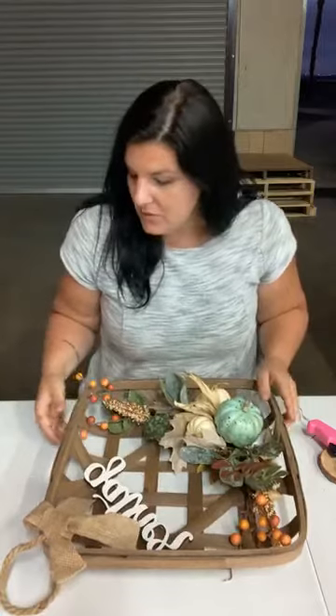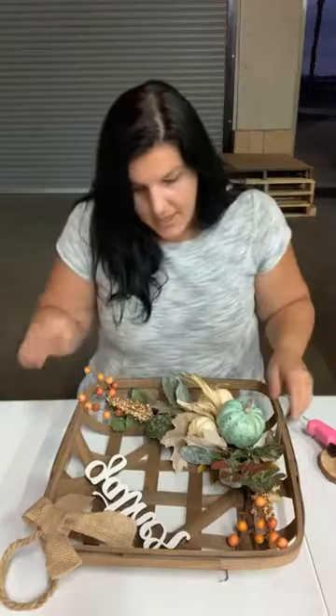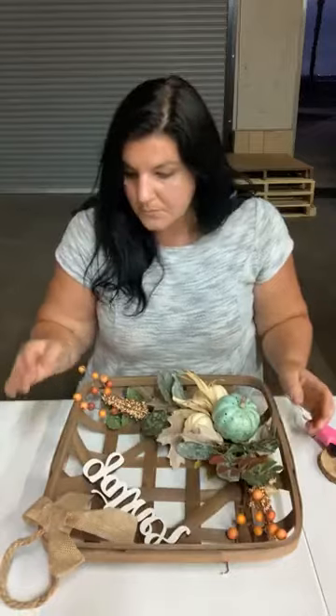Hi everyone! We are back. We were just on about 15 minutes ago and we showed you some new fillers, so I just wanted to do a craft with those new fillers while I'm here. So I'll wait for people to come on and we are actually gonna do a tobacco basket.